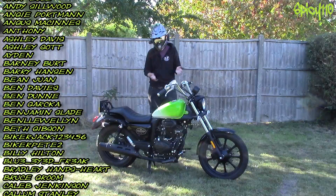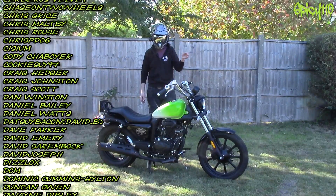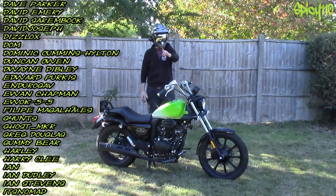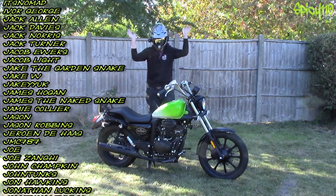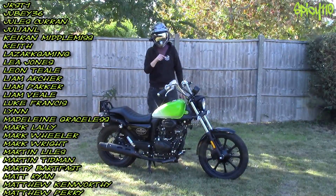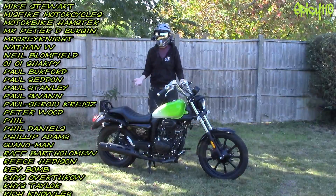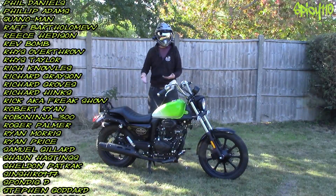I'm going to be showing you this on this LexMoto Michigan that I've just recently painted the tank for — there's a video on that if you want to check it out. Let's go down closer and have a look at the actual locks that I use if I want to make sure my bike is locked up the best I can without carrying too much stuff.